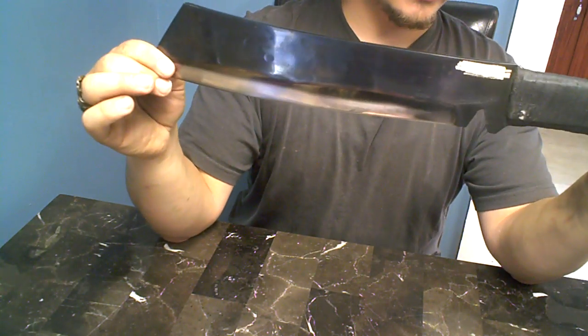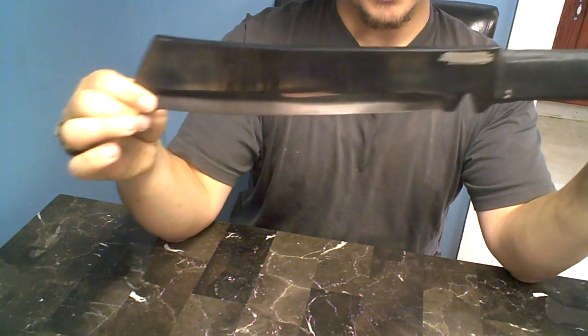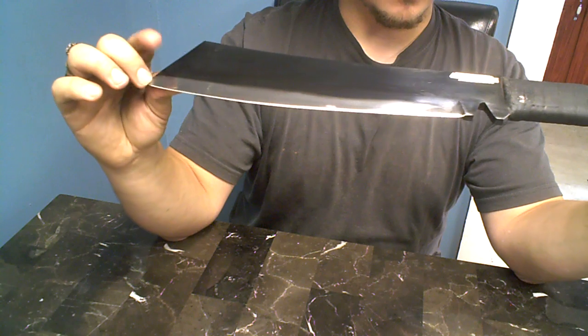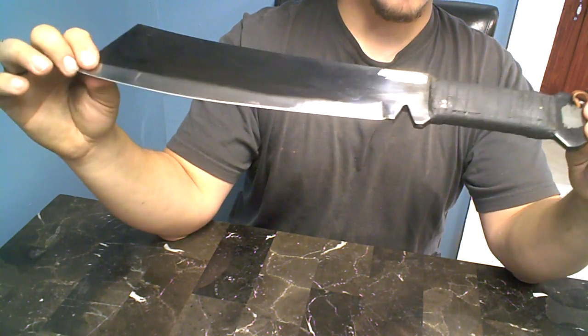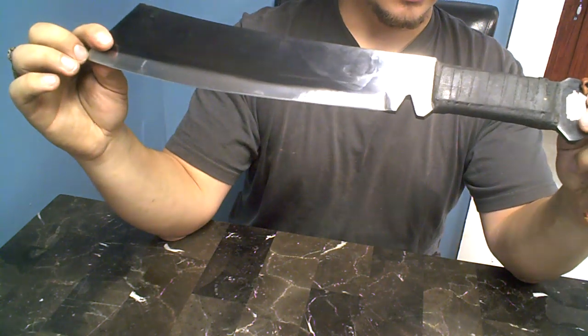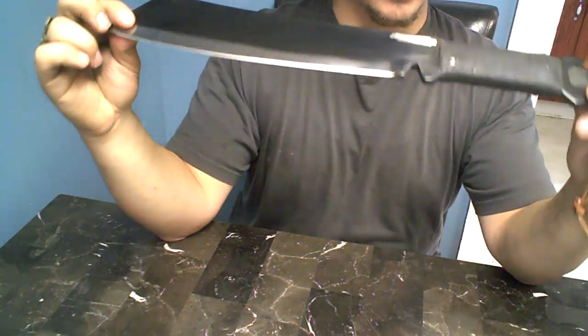It's a factory second because I think they screwed up the paint job or something — like I give a shit. Or maybe they screwed up the handle wrapping, I have no idea. Like I said, I'm going to replace the handle wrap anyway.